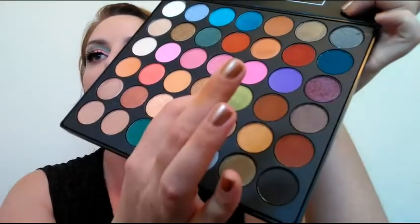To finish off the eye look besides mascara, I'm dipping into this pretty shimmery green shade for my inner corner — that is pretty, look at that, that's gorgeous! For mascara I'm using the L'Oreal Voluminous Miss Manga mascara. I'm putting some on my lower lash line — I already applied some before I put on the eyelashes.